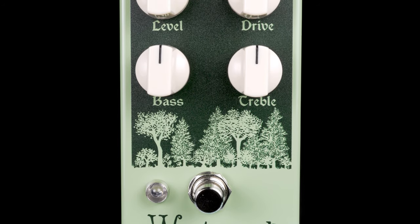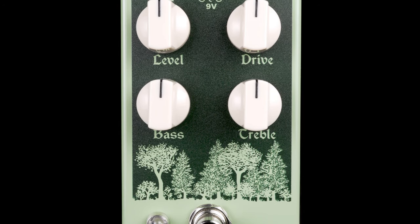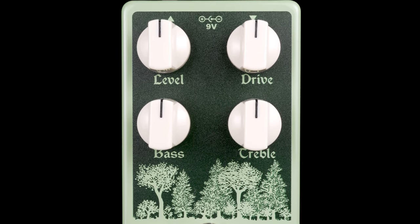The bass control is set at 80 hertz, which is a real sweet spot for bass. You can kind of dial back in some of that lost low end that is typical with most overdrives. This thing sounds completely smooth, sits really well in a band setting. Check it out, Earthquaker Devices Westwood.